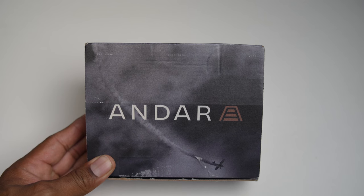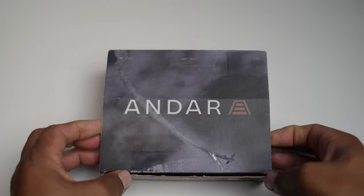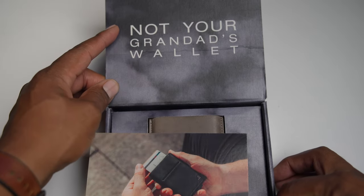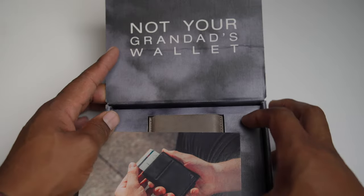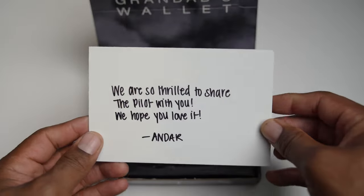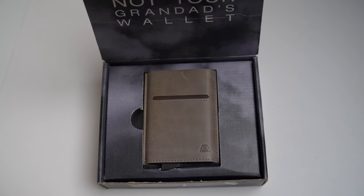It is back in stock, and just my opinion, letting you know, they sell out pretty quickly. It comes in a nice box right here. Right away, this is not your granddad's wallet. Nice little card, nice little message, and as soon as you open it, you get a whiff — you can smell it.